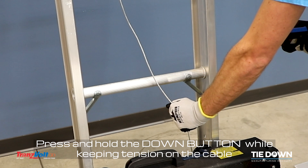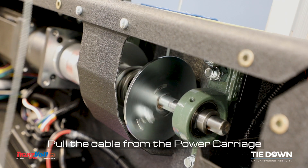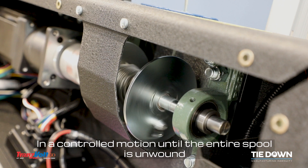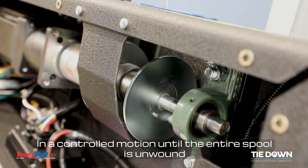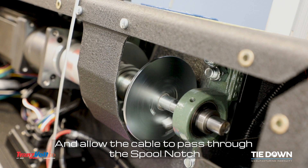Press and hold the down button while keeping tension on the cable. Pull the cable from the power carriage in a controlled motion until the entire spool is unwound. Be sure to remove any bird-nested cable and allow the cable to pass through the spool notch.